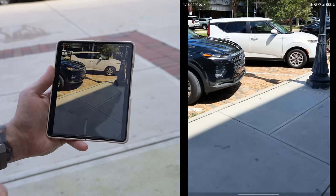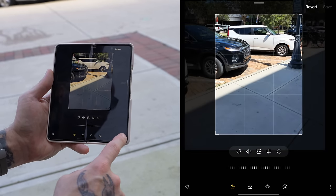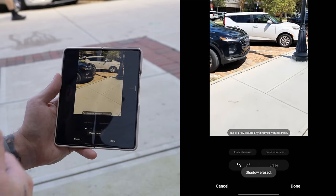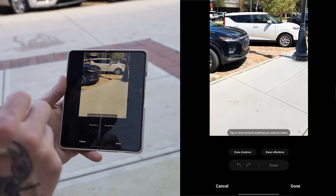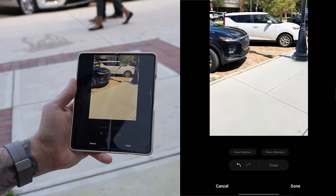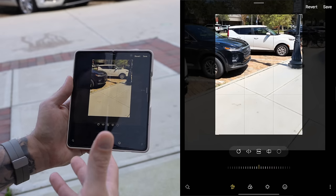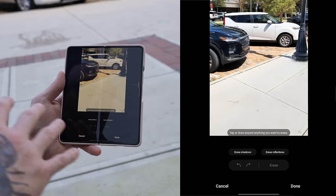You can also remove reflections, shadows, or objects in the editor. Go into the editor, tap the three dots in the bottom right, then tap object eraser. Tap erase shadows and you'll see a huge shadow disappear. You can also erase specific objects by selecting them and tapping erase — it completely cleans them up. The reflections eraser, however, hasn't given good results for me personally, so I don't really recommend using it at this point.